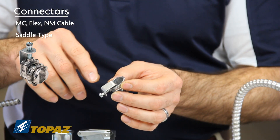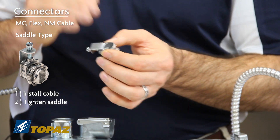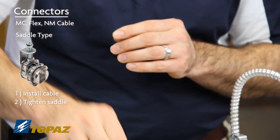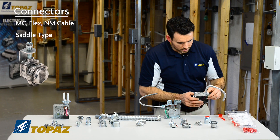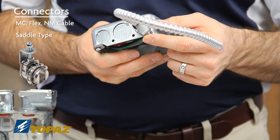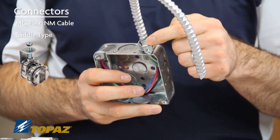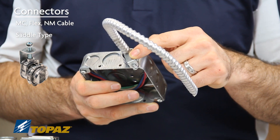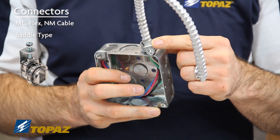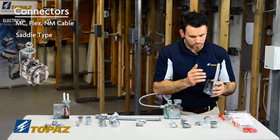To install the MC saddle connector, you simply install your cable and tighten down the saddle so it rests against the outside of the MC cable. As shown here in this box, we've installed a saddle MC saddle connector — the set screw was tightened down, securing the saddle right against the outside edge of the MC, keeping it locked in place.